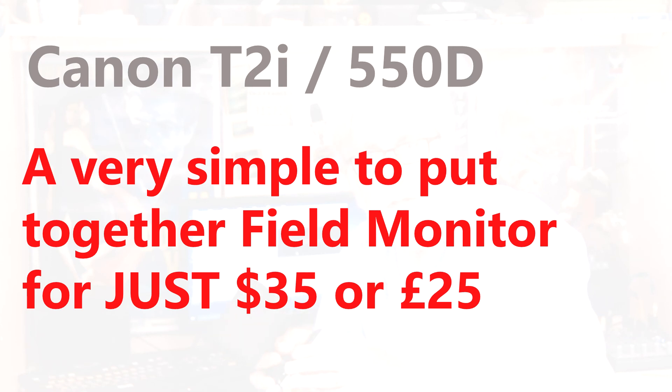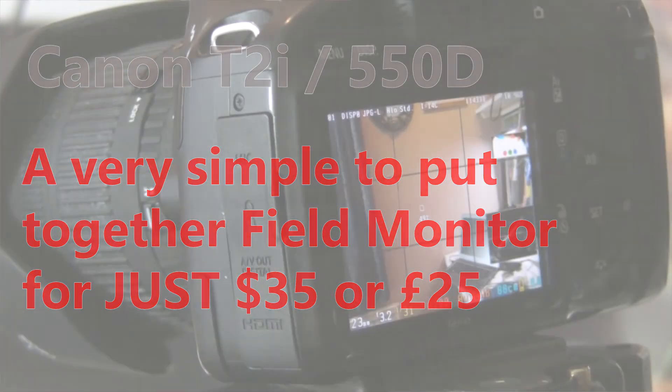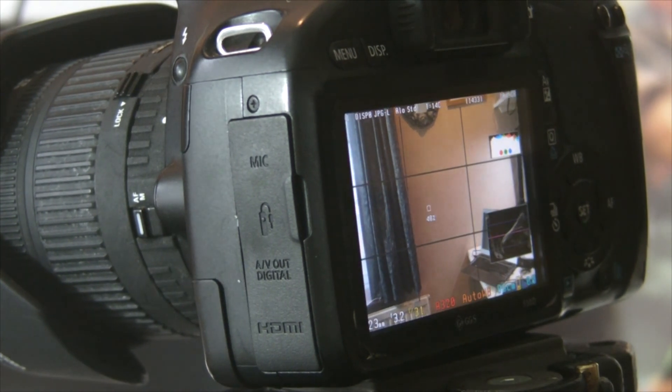One of the minor limitations of the Canon is that the rear monitor doesn't fold out, so you always have to have your face stuck to the back of the camera, which isn't always where you want to be when you're trying to take more interesting video shots. And also, with something like this on your camera rig, it's looking pretty neat.